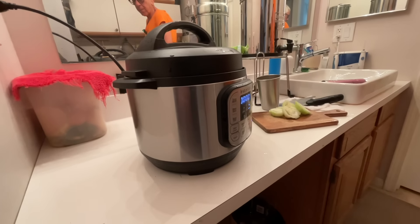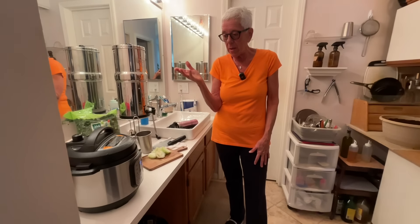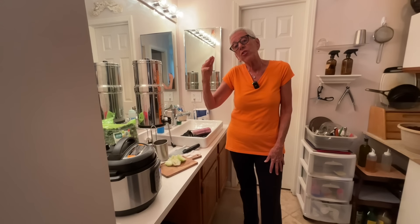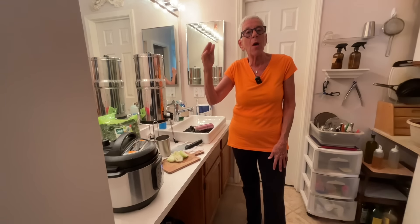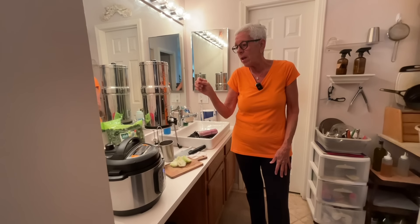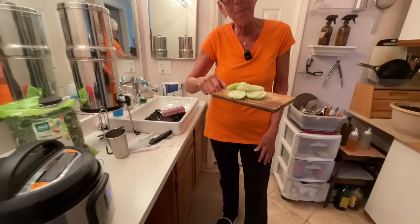Those three beeps mean it's starting to build pressure. Once it reaches pressure it will beep again - that means it's reached pressure and now it's going to cook according to the time you set, which for us is zero. So right when it beeps I know it's done, and I'm going to release the pressure instantly and then it's finished.